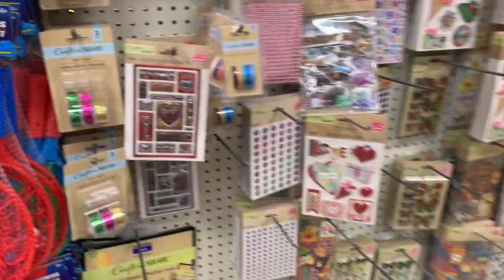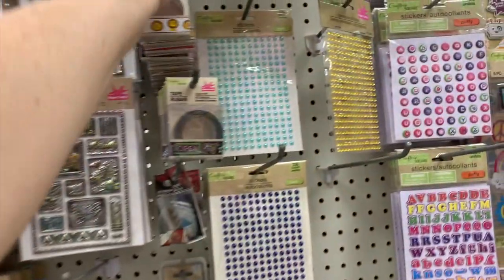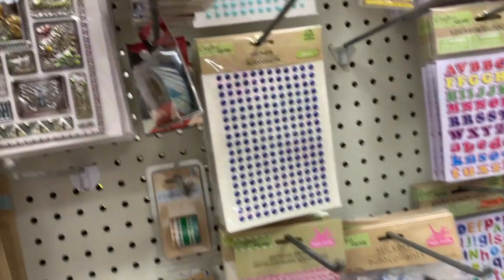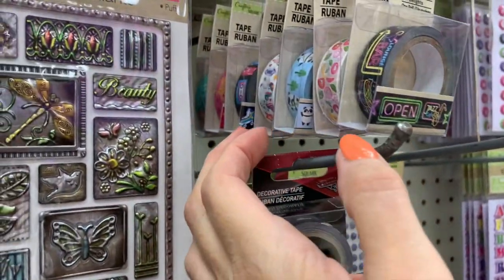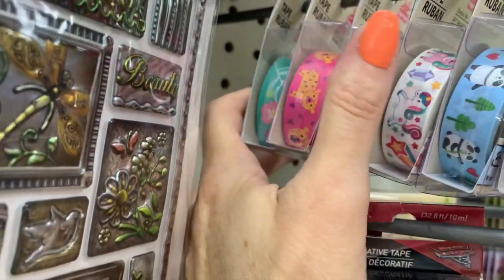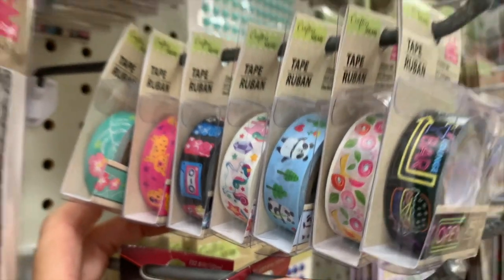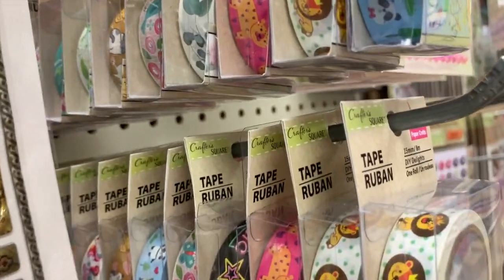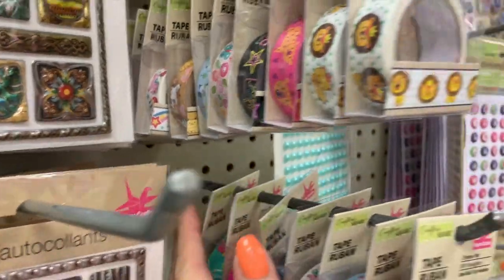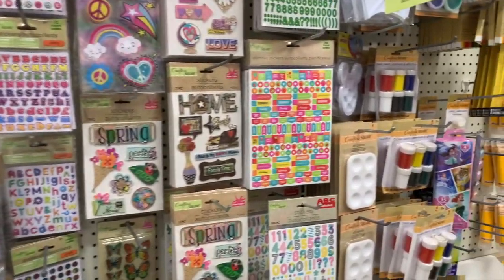I think these are new — Crafter's Square — and they have so many cute washi tapes. We have the neon sign one, the 80s one, the pandas one, the little brown paper one with cats, and unicorns. I totally don't need any more washi tape — I have so much — but I really want to buy some.